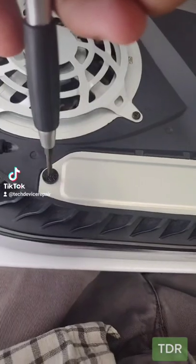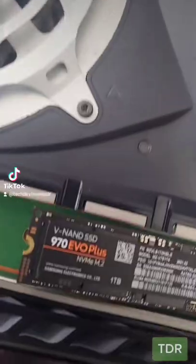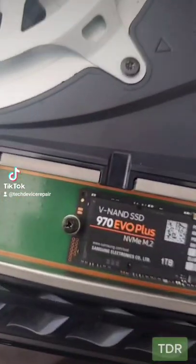Now we need to unscrew this right here. Sony gave you the screw to keep it tight, and we need to install it right there. So we have it in here and we screwed it down. Let's test this thing.